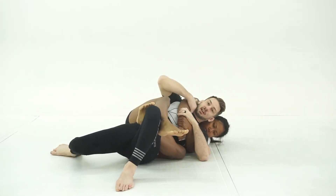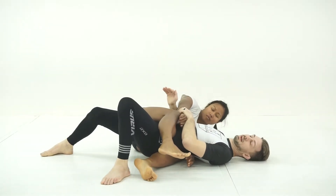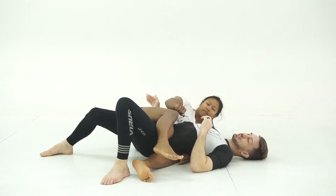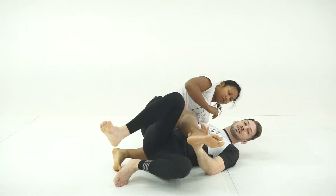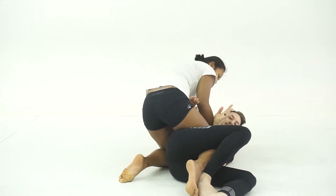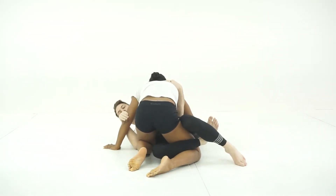As soon as this happens, it becomes quite easy to start facing my hips toward the ceiling. And now we're almost out. From here we want to make sure we don't get mounted, so we frame across our partner's waist. As she looks to return to top position, I begin by turning away to ensure that I lock up three-quarter mount. From here we bring inside elbow position, frame at our partner's bicep, and secure a strong half guard position.